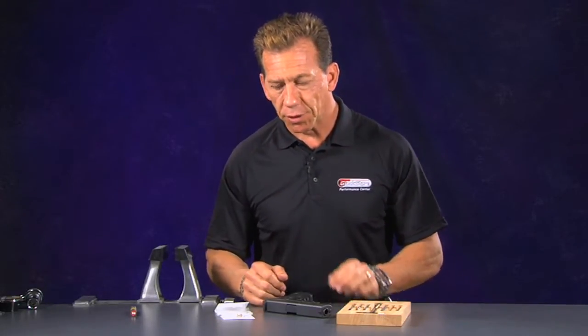Hello, I'm Lenny McGill and welcome to GlockStorTV. Today we're going to go ahead and talk about the Titanium Safety Plunger and the installation procedure of the Titanium Safety Plunger.